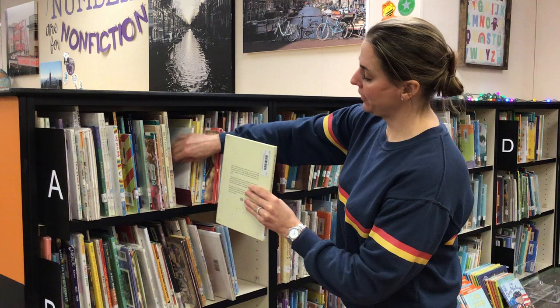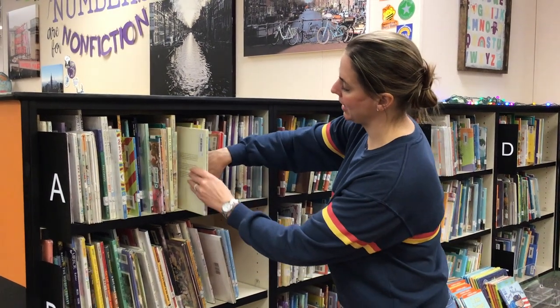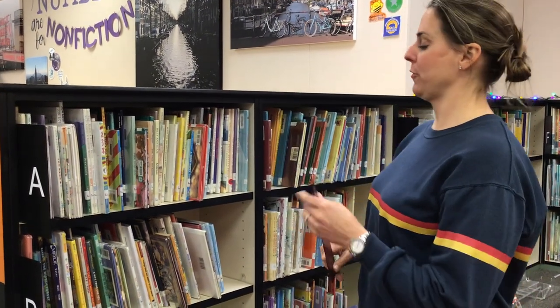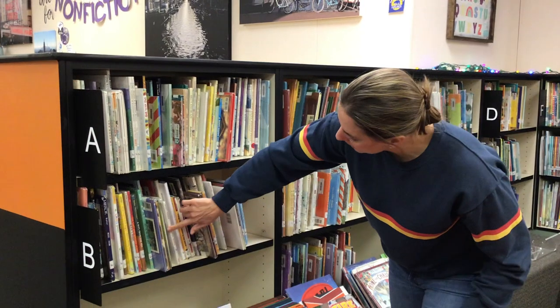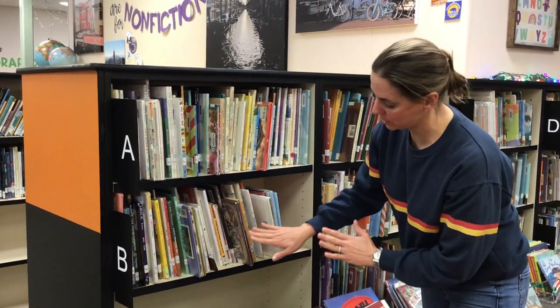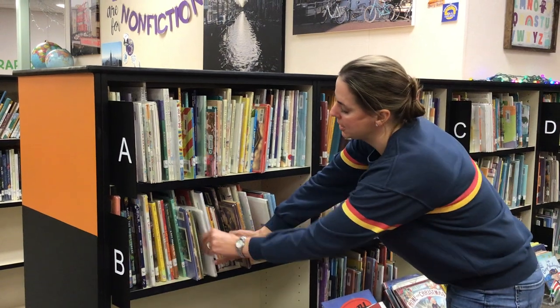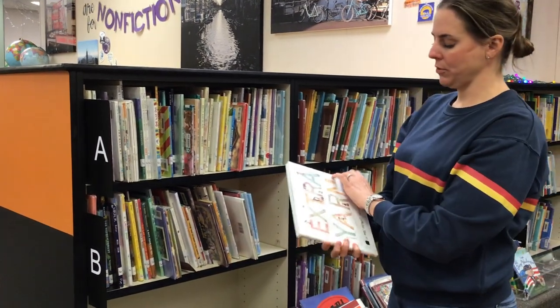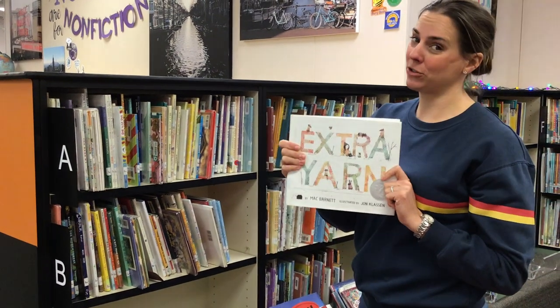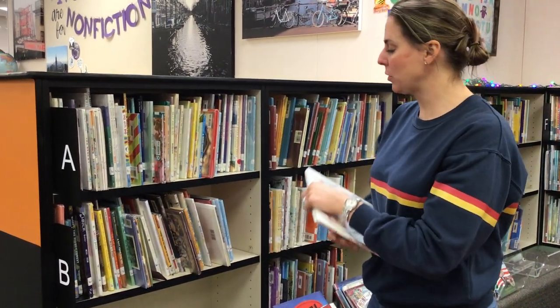I'm gonna make a little finger space, slide it in carefully. Now that it's back where it goes, I can take out my shelf marker. So we'll look for one more book. Oh, I think I might try this one. I'm gonna slide the shelf marker in, make sure it stays by itself, hold it here and then pull out the book. I love this book and many of you know this one — 'Extra Yarn.' It's a favorite. This is the one I'm going to get today.